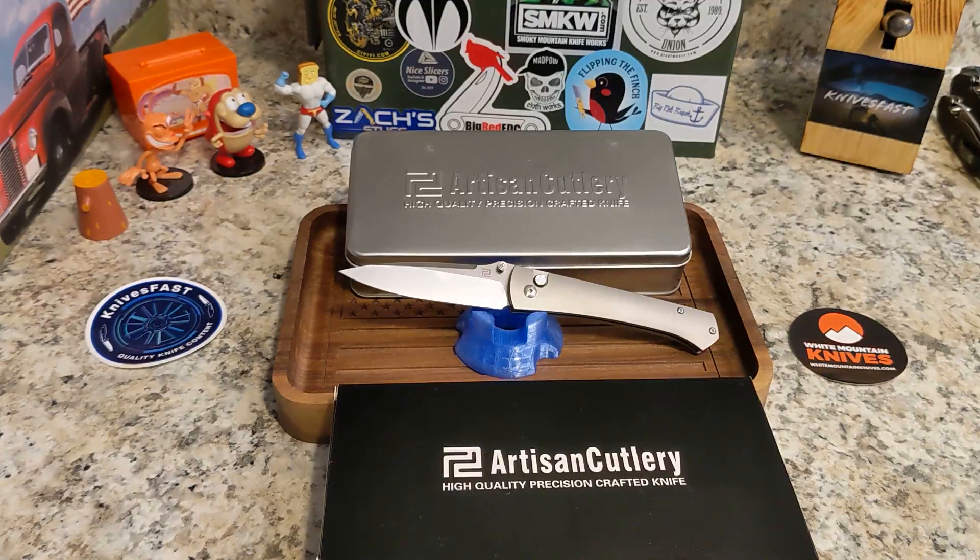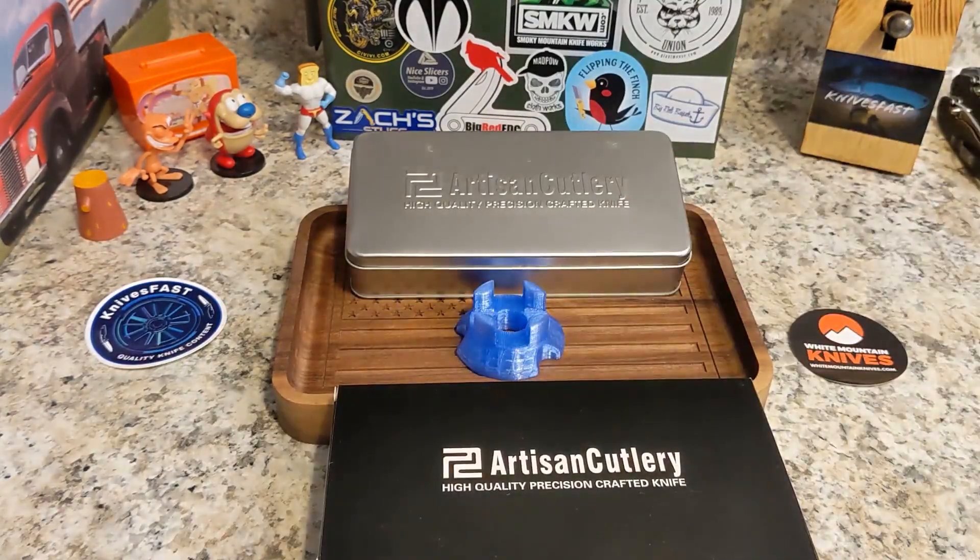This particular titanium version is not currently available at White Mountain Knives, but I bet they'll have more coming. When it was available, it was right at $200, and with White Mountain you can get 10% off. There are two Micarta versions — a black Micarta version and a satin version — both with S35VN blade steel at $130 each. There's also a black-bladed version, and those are available at White Mountain Knives.